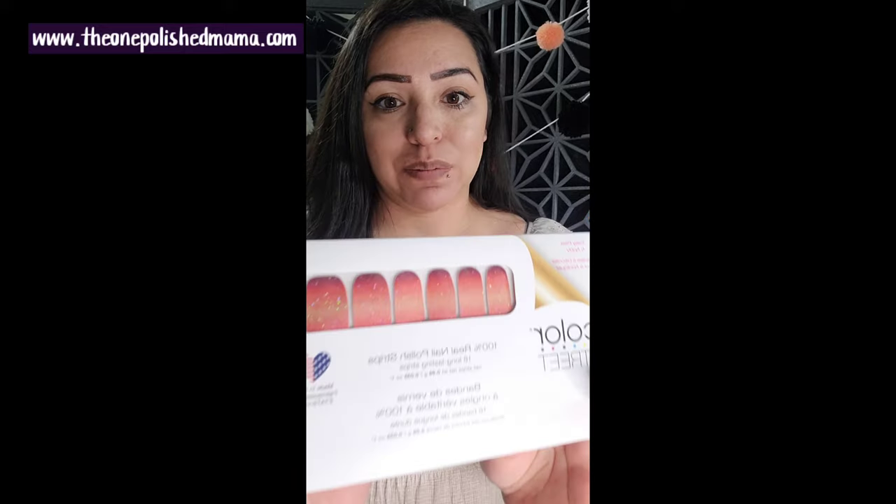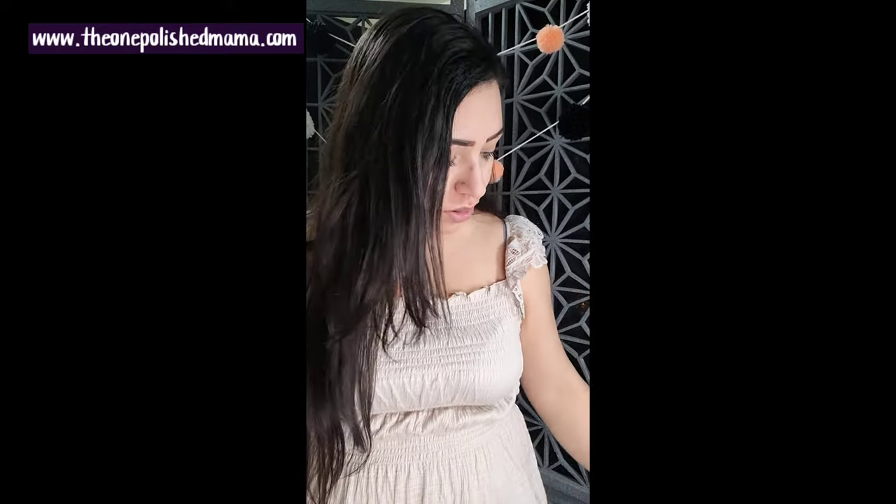Hello everyone! I have a tutorial for you using Color Street — this beautiful set called Solar Flare. It's a gradient. If you're in my VIP Facebook group, I asked whether I should do a braid tutorial or a different reverse gradient. If you've seen my previous video, I did it with a heart paper punch — I'll link that in the description box. This time I'm just going to use scissors and tweezers. My website is theonepolishmama.com and I'm always here to help.